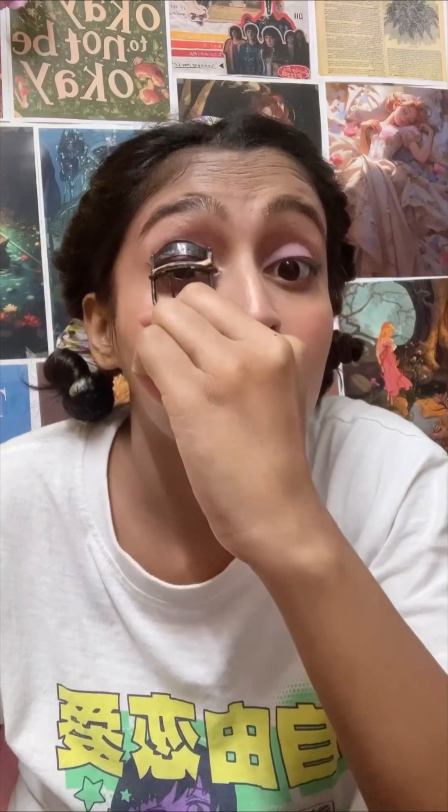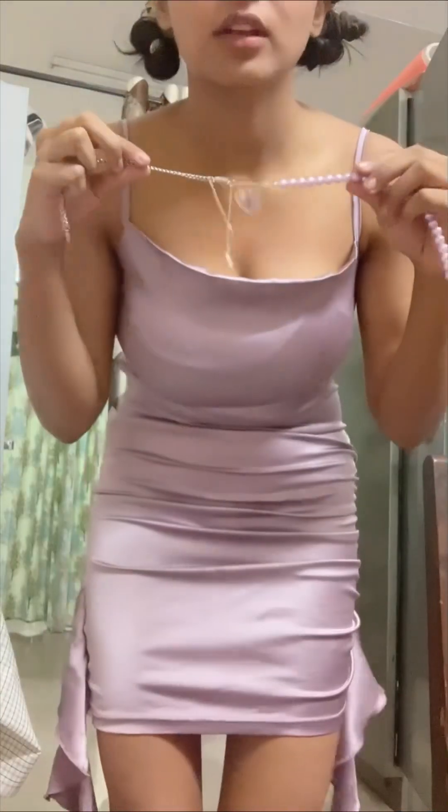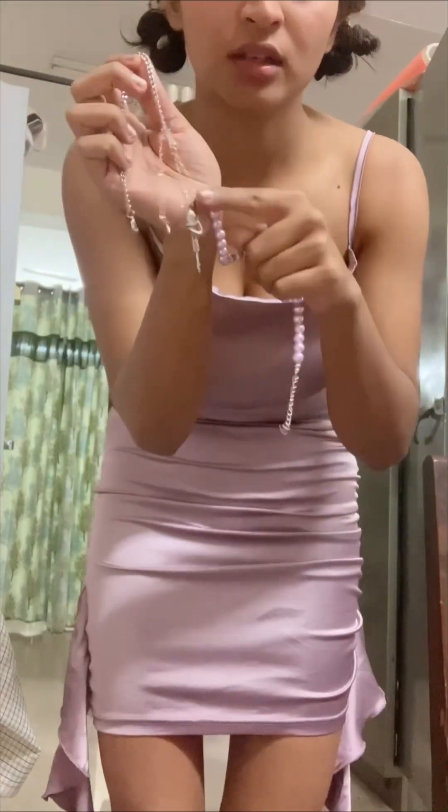Now I am going to curl my eyelashes and do mascara. I am going to put my necklace on because I don't like going without it. I have worn the necklace and now it is airing time.